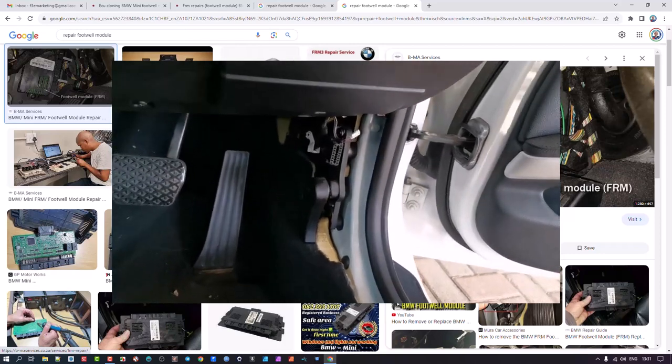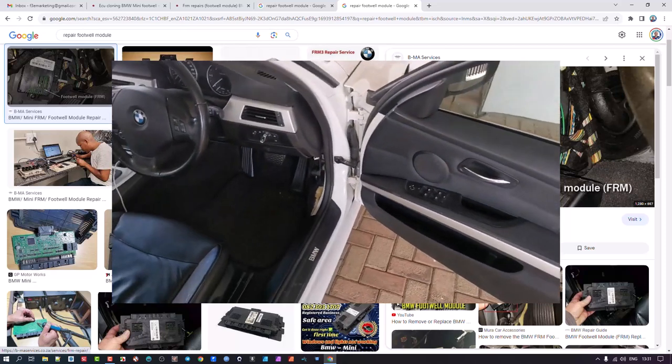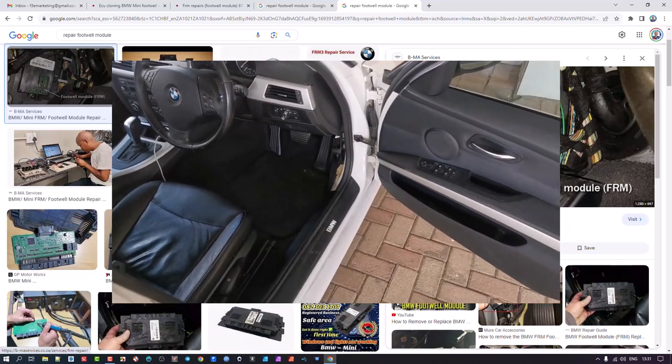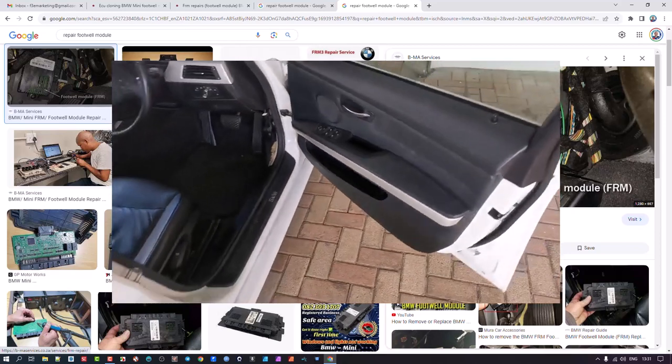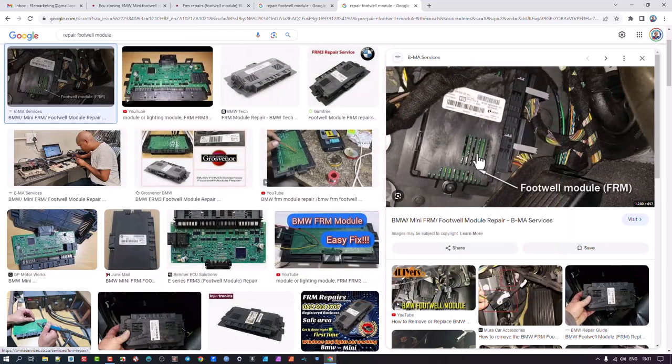I was busy sorting out my car for a service, so I asked the mechanic to check it out. He said yes, it probably is the footwell module, and that it would have to be sent outside the city where I live. They would either redo it, replace it, or recode it — whatever was needed — and he'd get a quote for me.